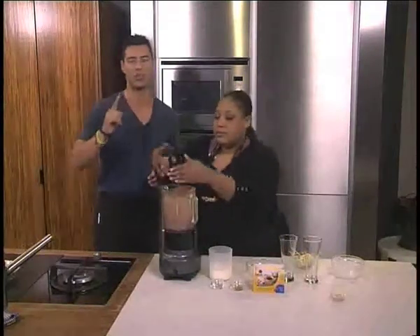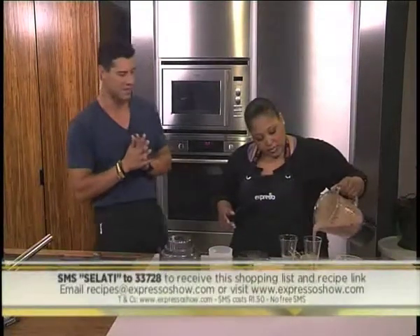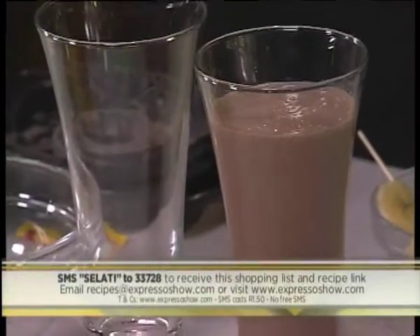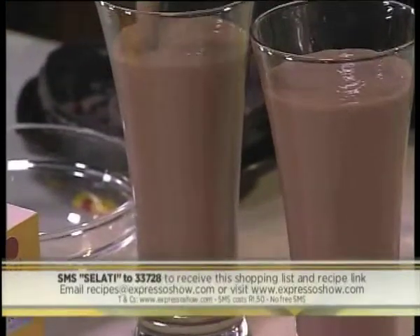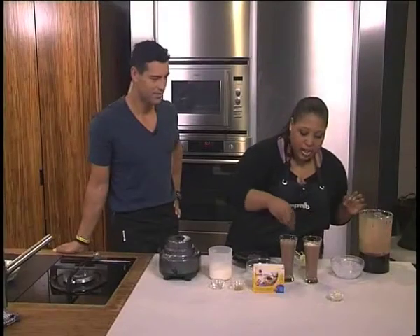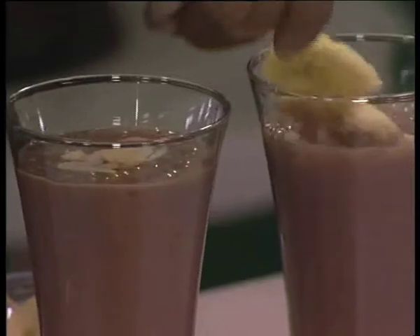Salati — the key word. SMS the key word Salati to 33728 and try your hand at your very own ABC smoothie by Chef Zozo. Delicious, creamy. Perfect sweetness with that addition of Salati — like a chocolate milkshake. And then we're just going to garnish it with a bit of flaked almond and a bit of banana juz — banana on a stick!